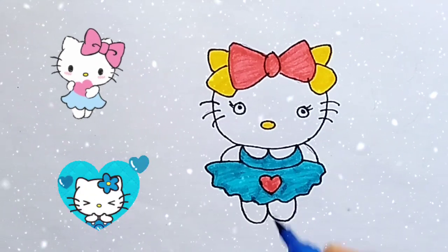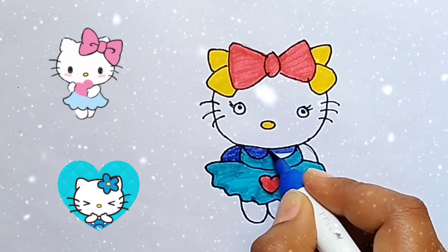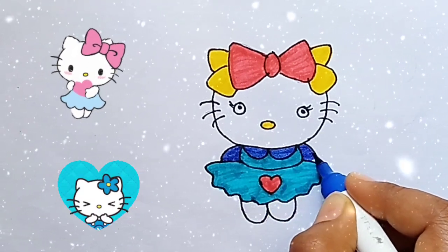A, B, C, D, E, F, G, H, I, J, K, L, M, N, O, P, Q, R, S, T, U.